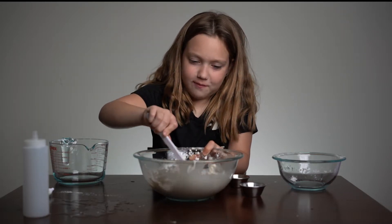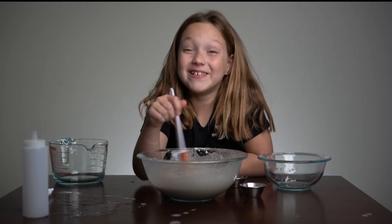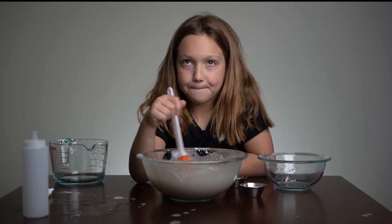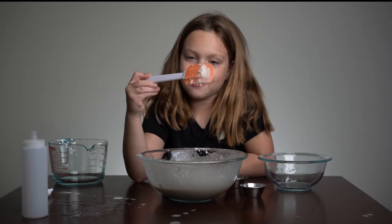Then you're just gonna wanna whip it up. Look how runny it is, guys — it's like water.